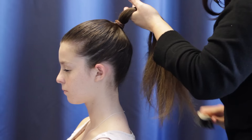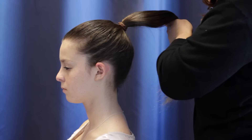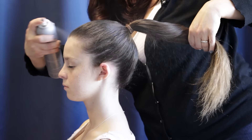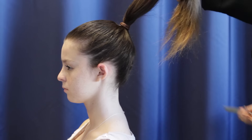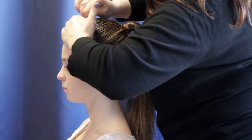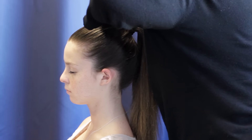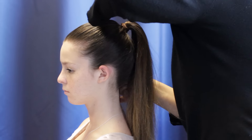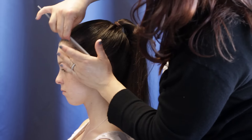You can shampoo the hair the night before, or for naturally straight hair you can wet it right before you put it up. Just make sure you smooth down all the flyaways, especially concentrating on the hairline and around the nape of the neck where all of the hairs fall out during movement.